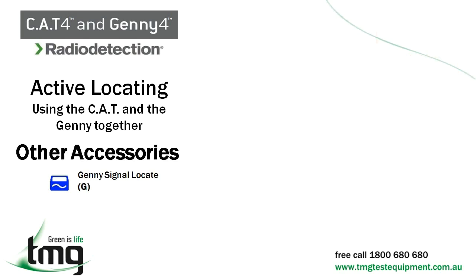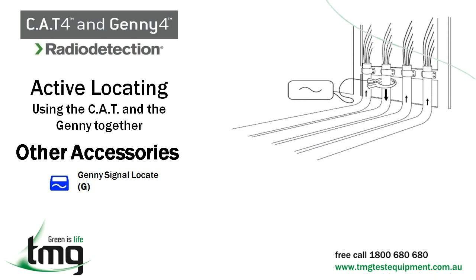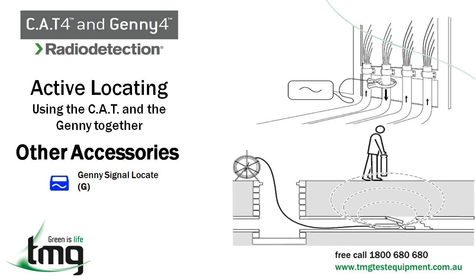Some of the many other accessories available for the Cat4 and Jenny are: transmitter clamps, used when direct connection isn't available, such as locating an electric line, a line in a conduit, or a heavily insulated line; and trace rods and sondes, which are helpful to identify the path of a non-metallic conduit and to pinpoint blockages.